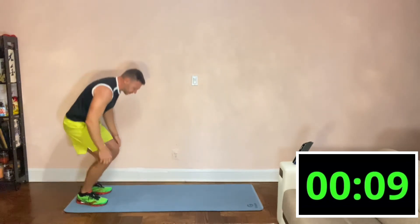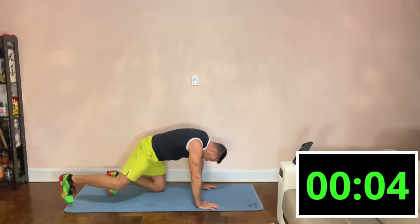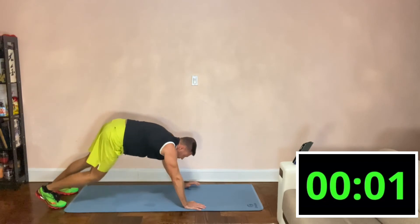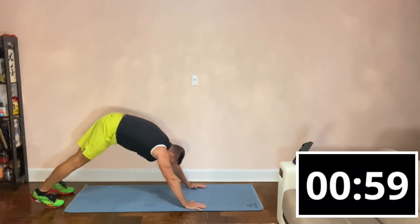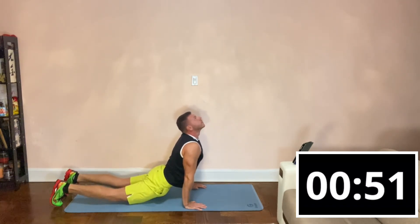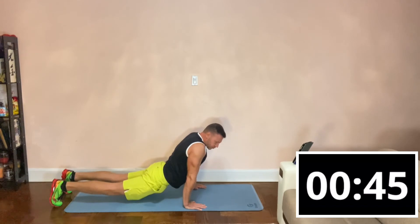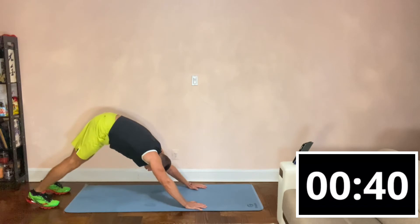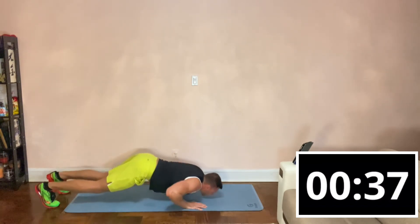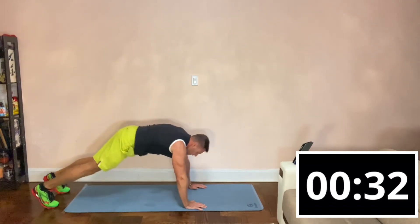Good. Let's get on the mat — next exercise is called the Thai push-up. From here, imagine there is a limbo stick right where your elbows are and you try to go under it and stretch out — hold it for a second. My toes and my palms are the only things touching the floor. Stretch back, push your hips back, then go under, stretch, hold for a few seconds, and go back.